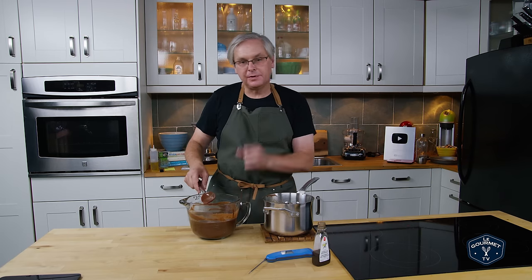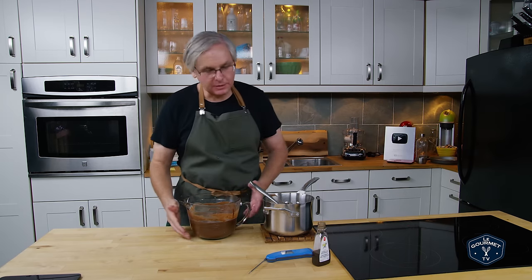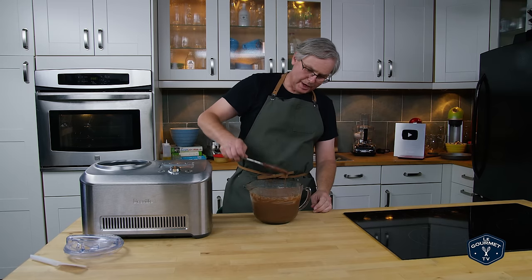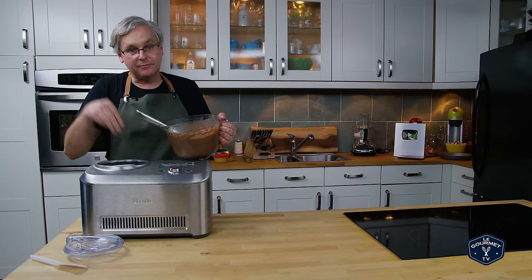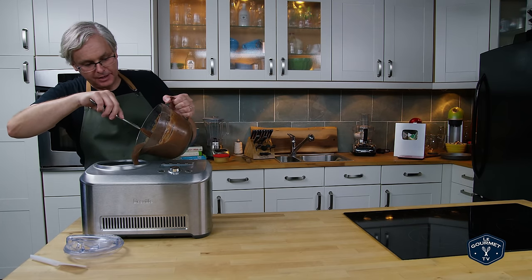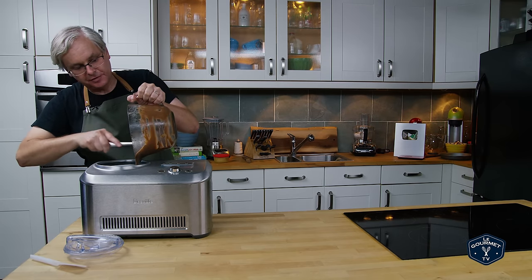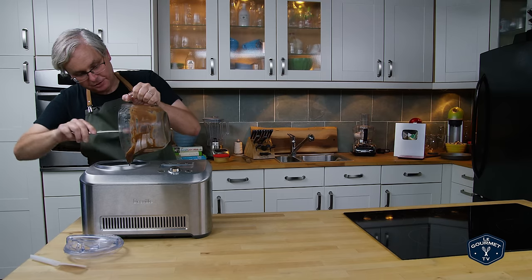I'm going to let this chill before we put it into the ice cream maker, but a little taste. Just like chocolate pudding. It's going to be so good. Okay, so this has thickened up nicely — it's not quite pudding, it still drips a little bit, but it is nice and thick. So I'm going to put it into the ice cream machine. Now you don't need to have one of these machines — the ones with the bowl that you put in the freezer work just as well. But you do want to use some kind of ice cream machine. This recipe doesn't work very well if you just put it in the freezer and try to stir it every 15 or 20 minutes — you're just not going to get the consistency you're looking for.